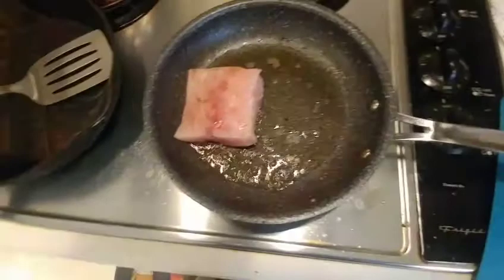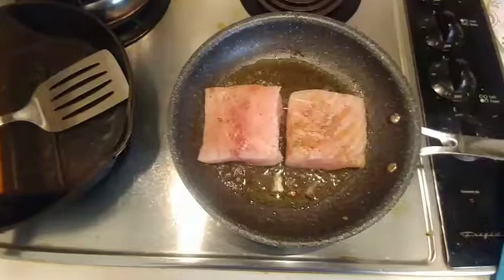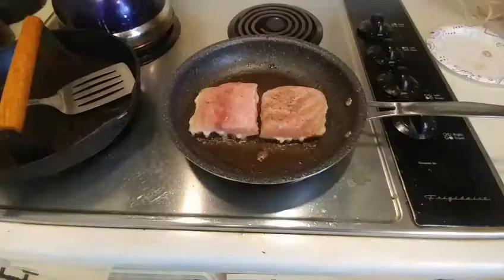I'm going to put the muscle side down first. The reason I know it's the muscle side is you see those streaks in it — that's where the skin was peeled off, so that's the skin side; we'll put that down last. We're going to cook this for about three and a half to four minutes per side.